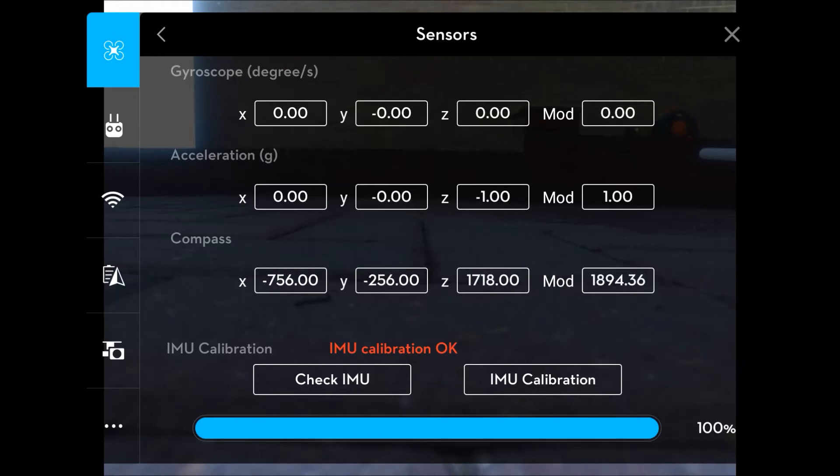Click on the IMU calibration button, which is there, and that will start the calibration process. It is likely to take between five to ten minutes to complete. The blue bar will be at zero and will move up until it reaches 100 percent, and then you're done.